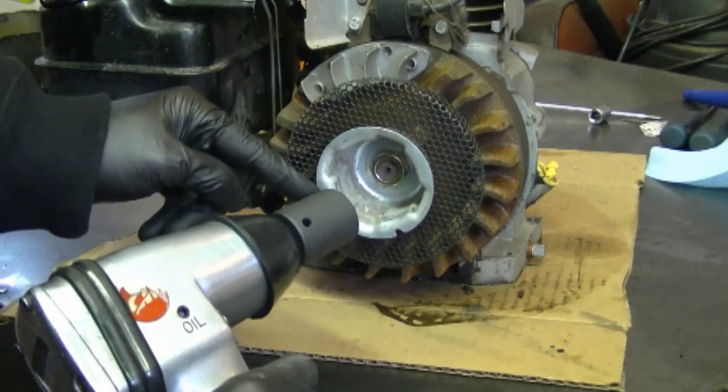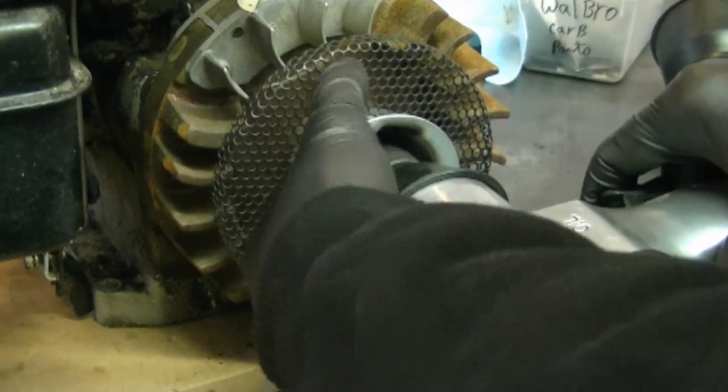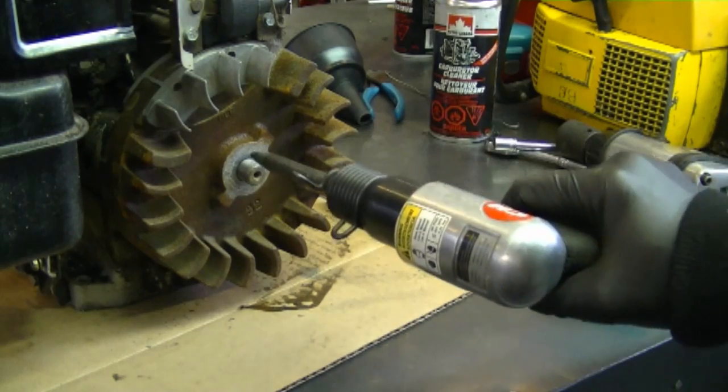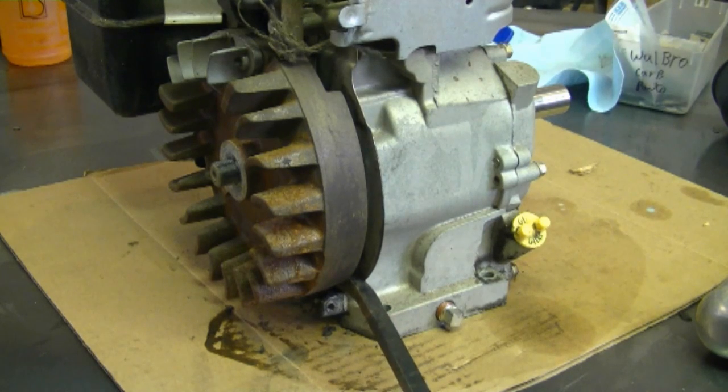I'm going to remove the nut with my impact wrench and a 15/16 socket. To get the flywheel off, I'm going to use this pneumatic jackhammer — I'm going to insert it right in the hole over here, and I'm going to keep a bit of pressure on the flywheel while I do this, but make sure you pry it where you're not going to cause any damage to the engine.